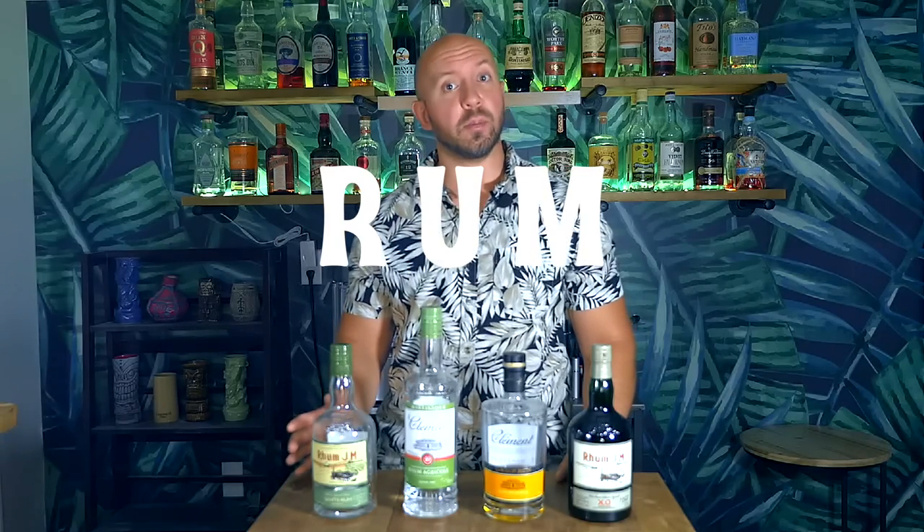The Martinique rum we get today is spelled R-H-U-M, not rum R-U-M or Ron R-O-N as it's known elsewhere in the world. The French added the H to differentiate themselves from the rest of the rum being produced in the world, much like the Irish added the E to whiskey to set themselves apart from the Scottish. Today we're focusing on a specific rum from the French Indies island of Martinique.